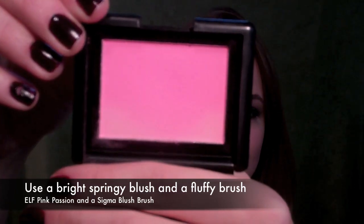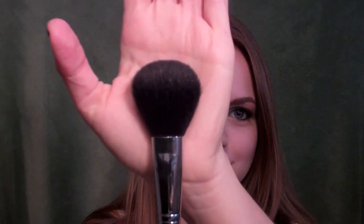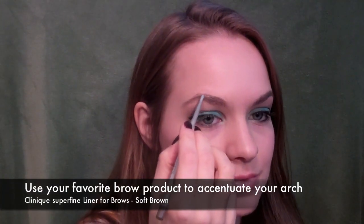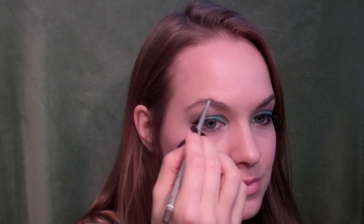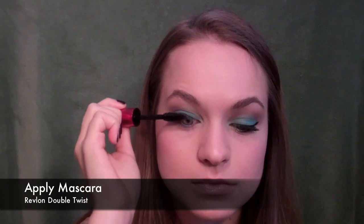Then take a bright springy blush and a fluffy brush and just sweep that over the apples of your cheeks to make a nice youthful glow. Then go ahead and use your favorite brow product to enhance your eyebrow arch just a little bit. You don't want to go too much here, just enough to add something.